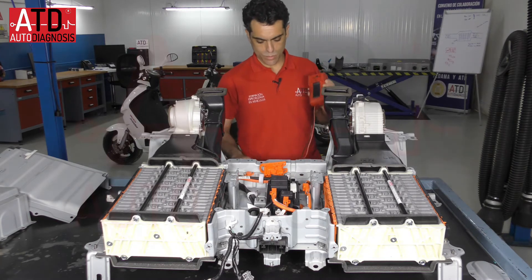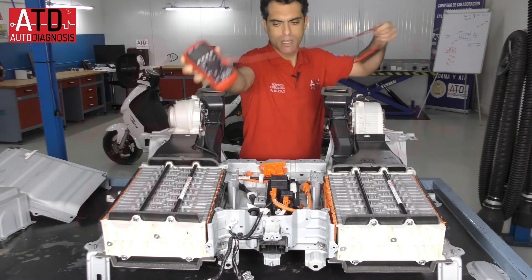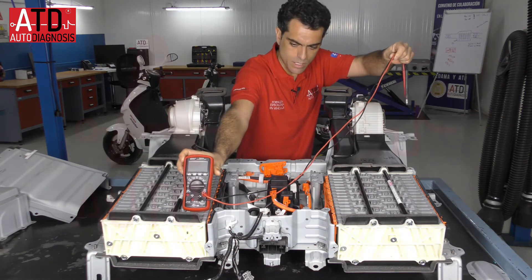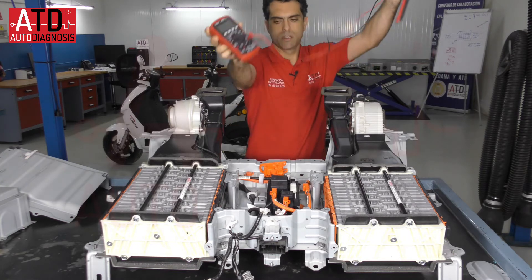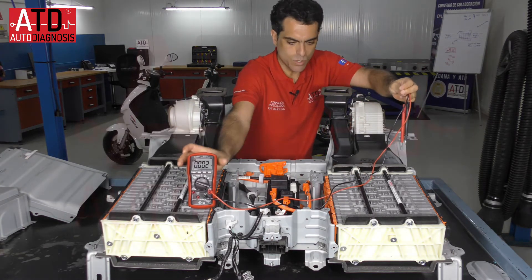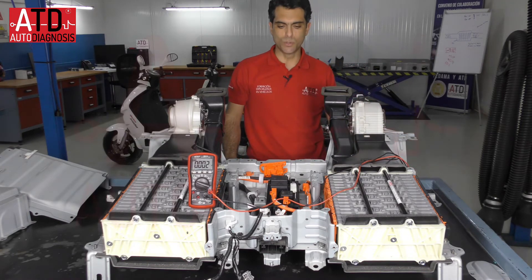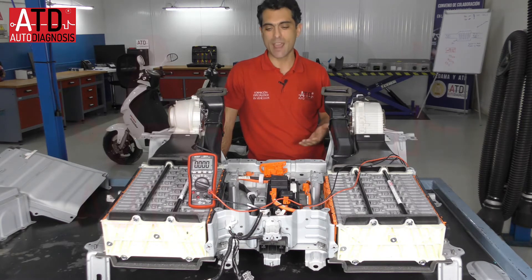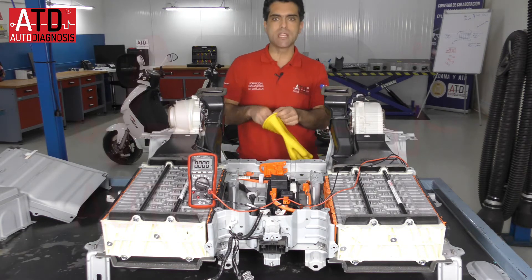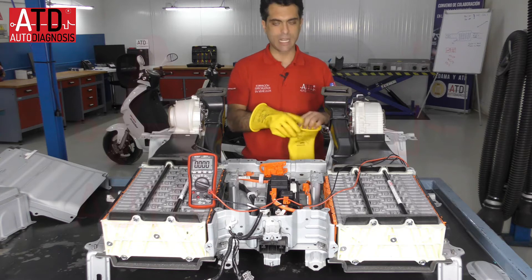Now we are going to do some measurements. I'm going to set up the multimeter. Try to be trained and know what you are doing with high voltage because it's dangerous. I'm going to use my insulating gloves, class 0.